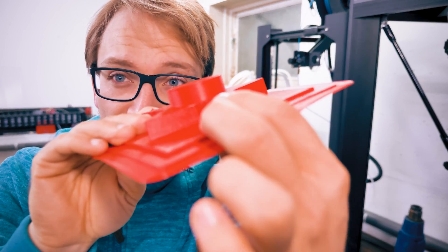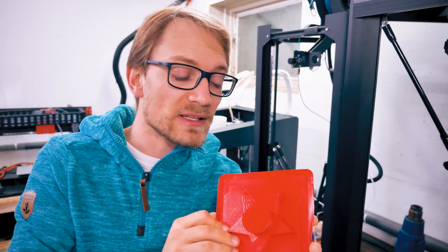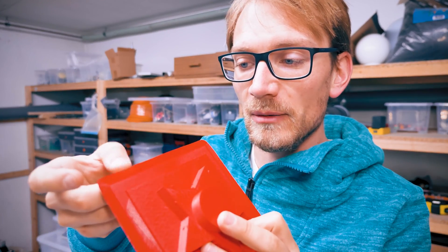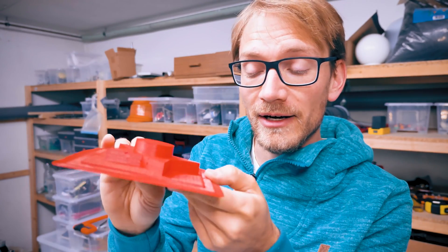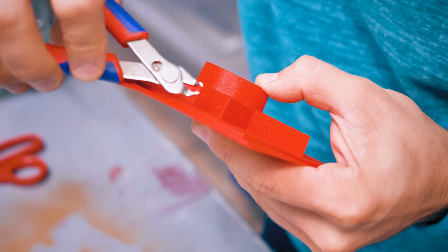It looks pretty good, there are a few buggers on the edges right there, but we can just cut those off. This is definitely good enough to do a first test, so let's go and make a mold for that. The first thing we need to do is to clean up this print - that's the brim that we need to take off and all these little boogers. This is just because this thing is printed at 0.1mm layer height, and that's just not good for flexibles because it's kind of rubbing it off.